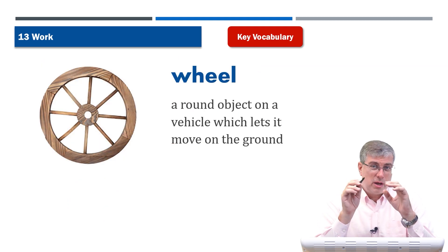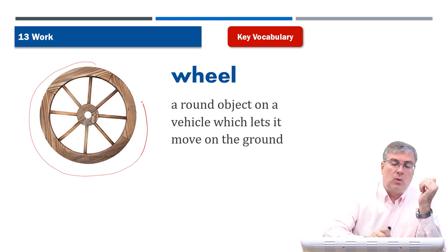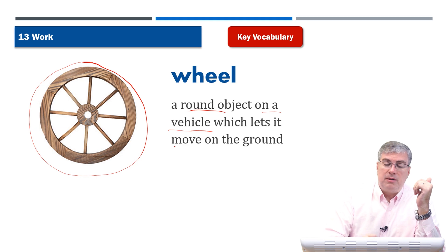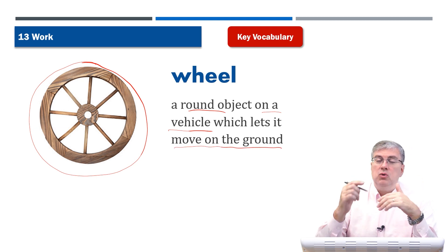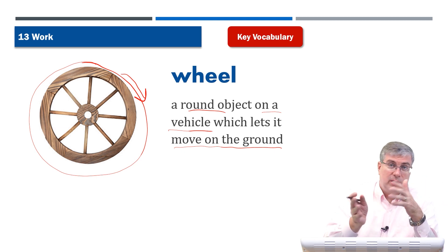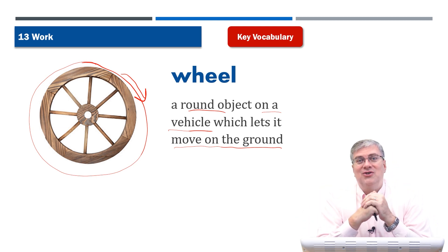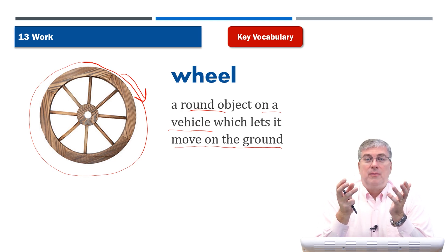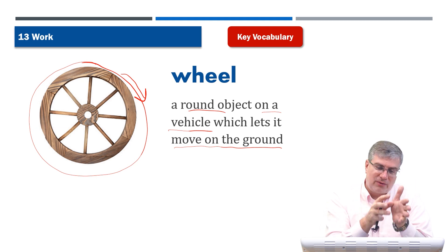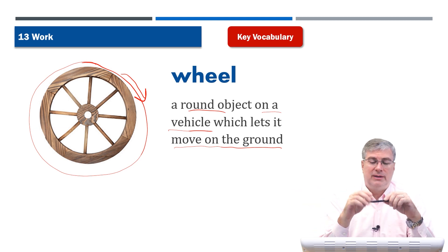Wheel. We saw a wheel before on the pulley, but a wheel is also on a wagon or on a car. It's a round object — the shape of it is round. It's a round object on a vehicle, but it can also be on a pulley, which lets it move on the ground. The wheel lets the vehicle move on the ground because the wheel can turn easily — it's round, very easy to turn either way, and as it turns it moves across the ground. Wheels were a great invention many thousands of years ago because they helped people do their work more easily. They needed to move something from here to there, and wheels made it a lot easier.